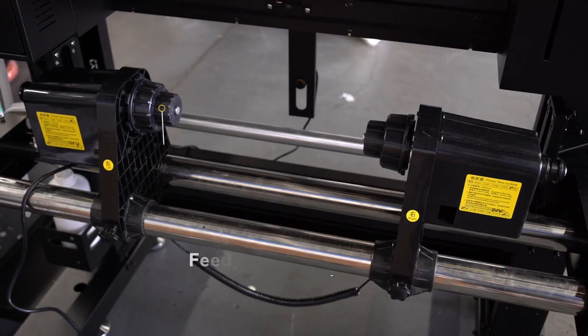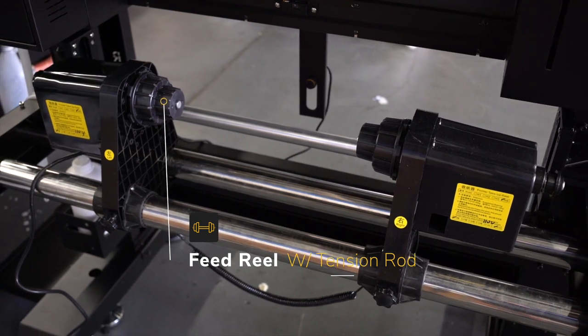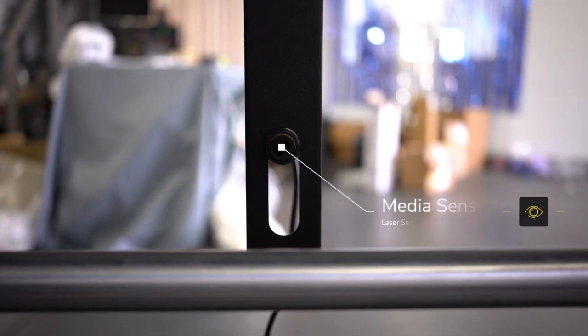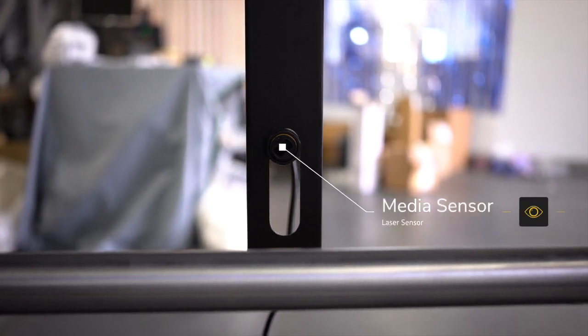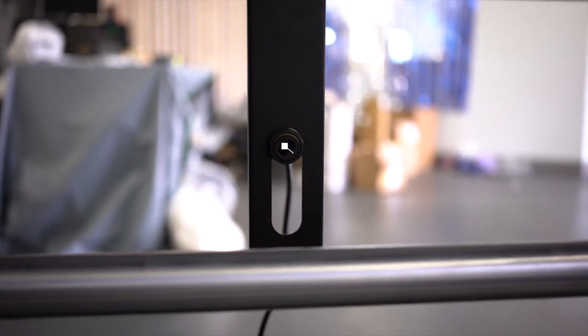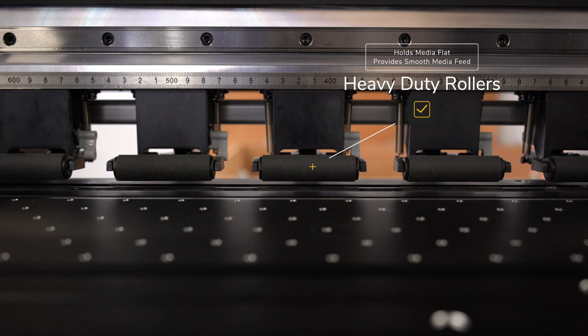The Prestige XO2 has a feed reel that uses a tension rod to ensure that the media is fed into the printer flat and consistently. The media sensor here will notify the printer when to release more of the media for the printer to pull in when it is ready for more.